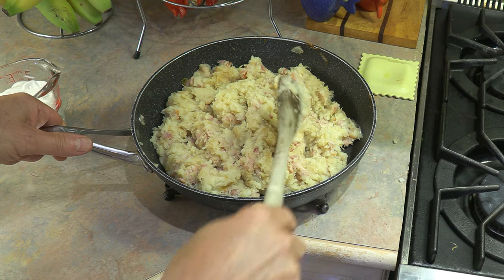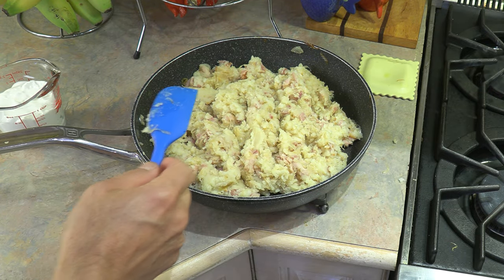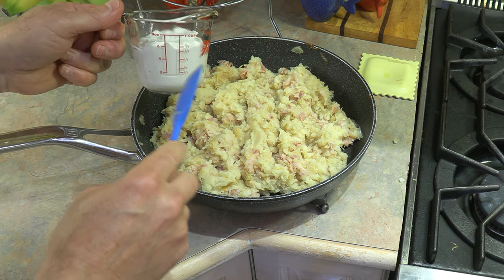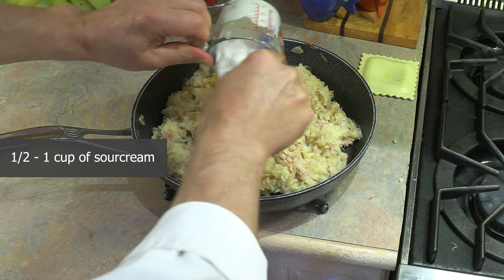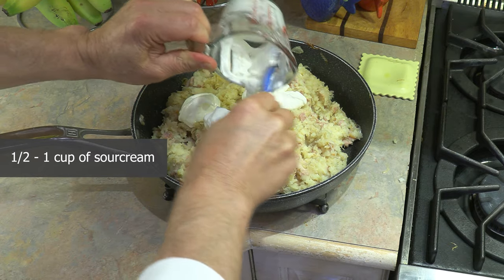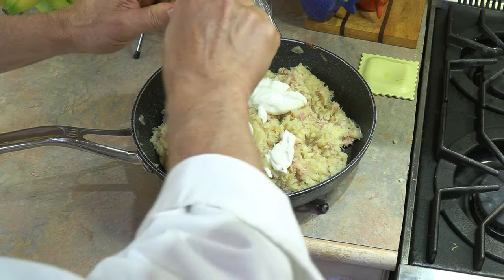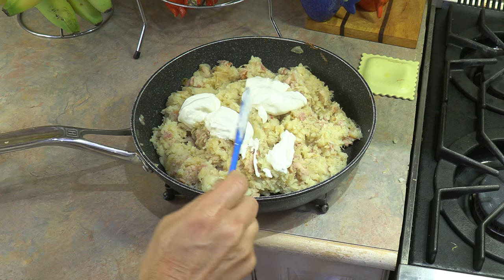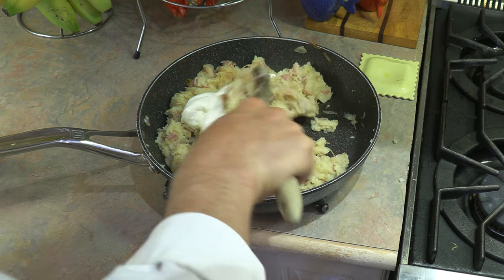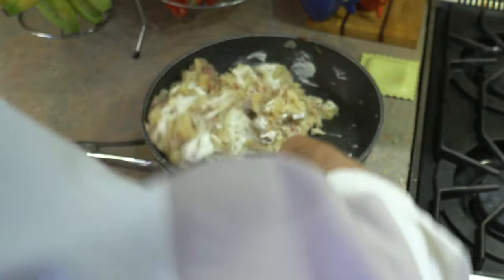Let's remove this from the heat. Now we're going to add one more ingredient which I did not mention earlier because it was in the refrigerator, and that ingredient is sour cream. For this recipe, anywhere from a half a cup to one cup depending on your liking. I'm actually using three quarters of a cup because that's all I had in the fridge, but I would have used one cup. To me this is the icing on the cake — just incorporate and get all that sour cream mixed into the potato very, very nicely.